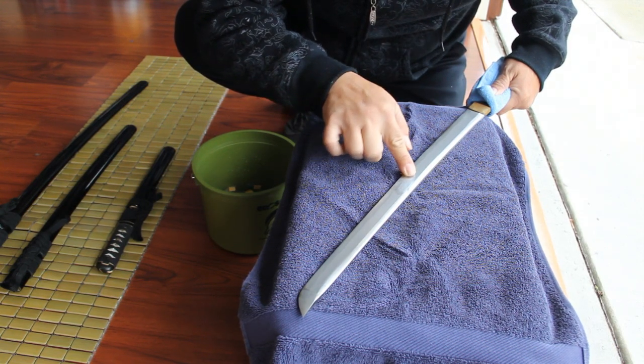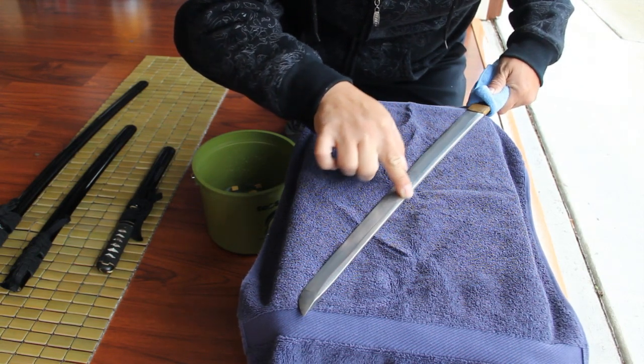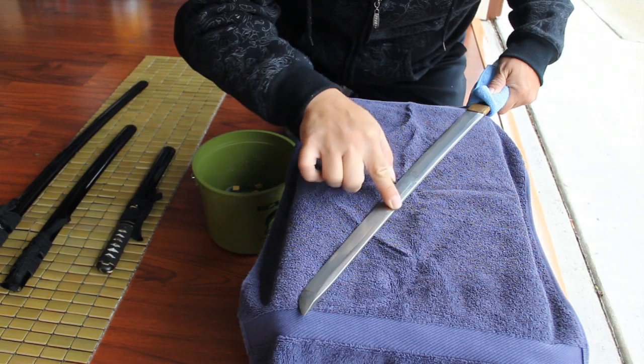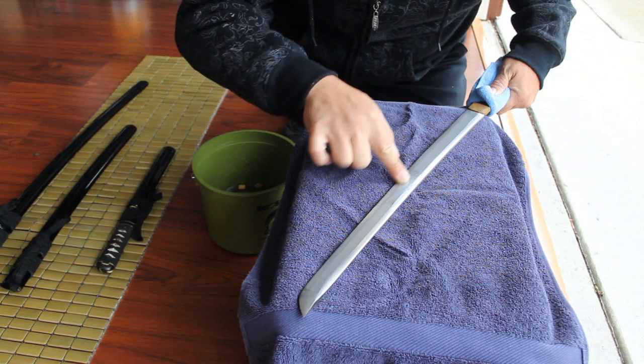It can be quite tedious work. And for safety purposes, you should curl in your other fingers when handling the blade near the edge.